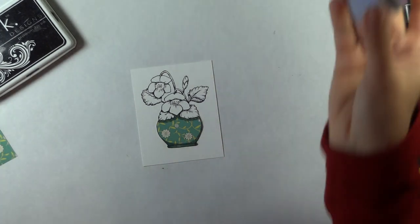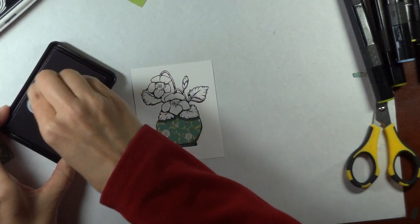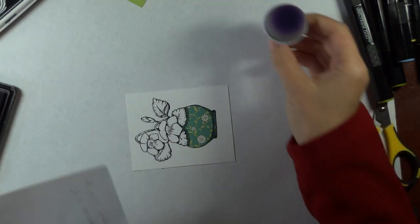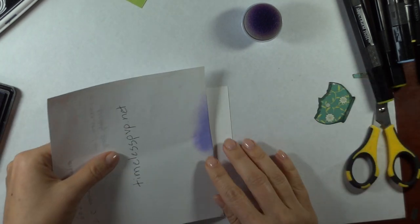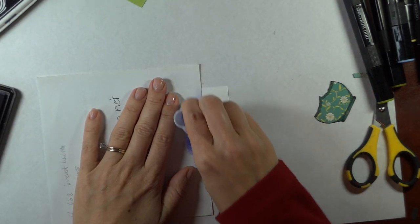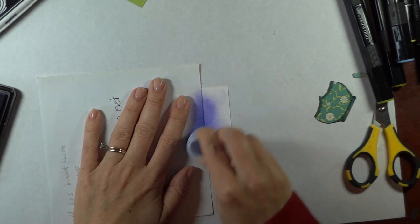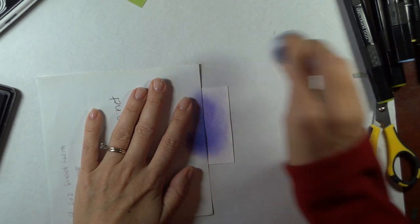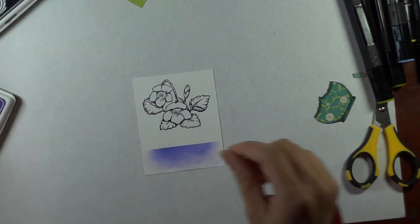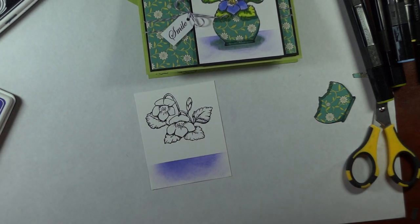Before I glue this down I'm going to take my Wild Lilac ink and just swirl that around on my pad. I'm going to turn this sideways because I find that's the easiest way to cover it up. I'll take just this piece of scratch paper and make that parallel with the bottom — we'll start on the scratch paper edge and just swirl that around. It's a personal preference if you want it to go off the edge. I did it a little bit darker on this one but I like for it to fade out at the ends — that's just my personal preference. Stop whenever you think it's done.